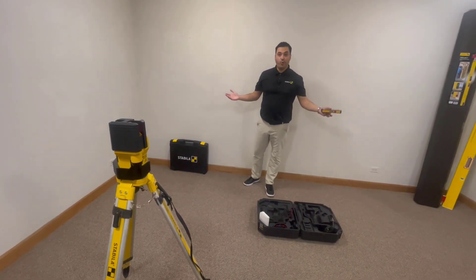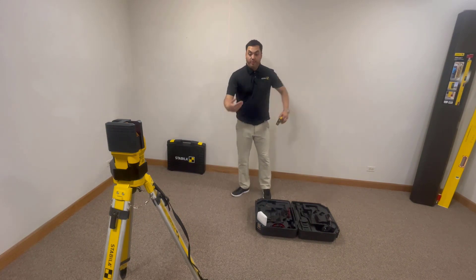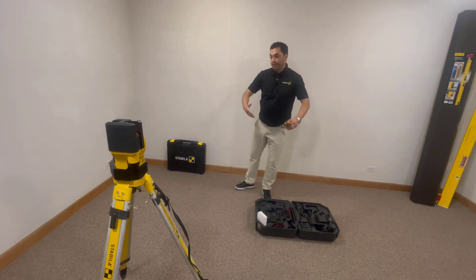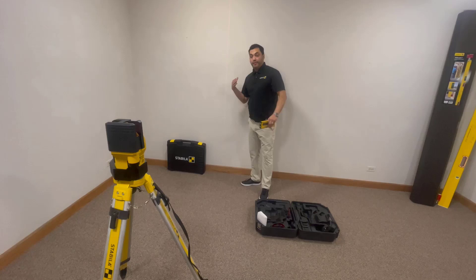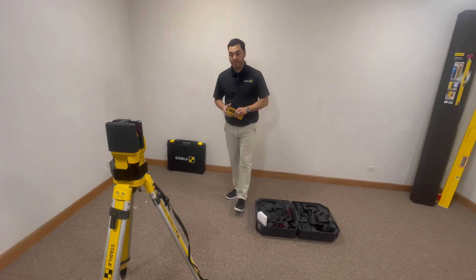And what I have just done is establish square. Simple, easy, quick, one-man show. I could do this in ranges of 20 feet, 50 feet, all the way up to 150 feet in various directions, making it all the way up to 300 feet working range with this particular laser.